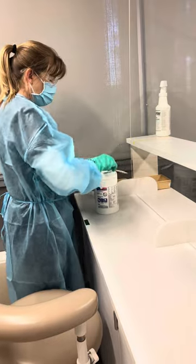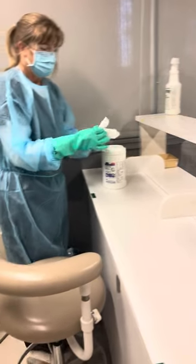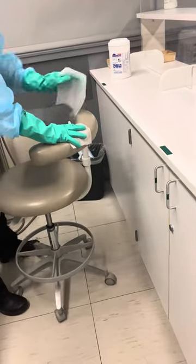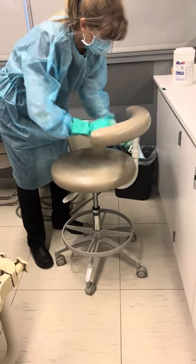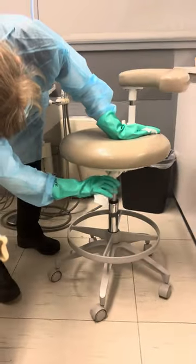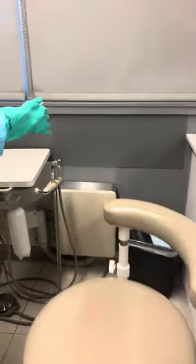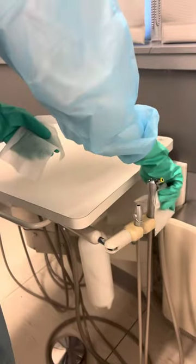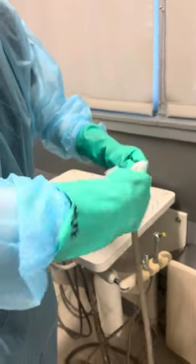She's going to grab two wipes — always two wipes. The assistant chair had no barriers on it, so she's going to wipe: holding with one and wiping with the other, wiping the whole thing down. Don't forget the handle because we might have adjusted it.